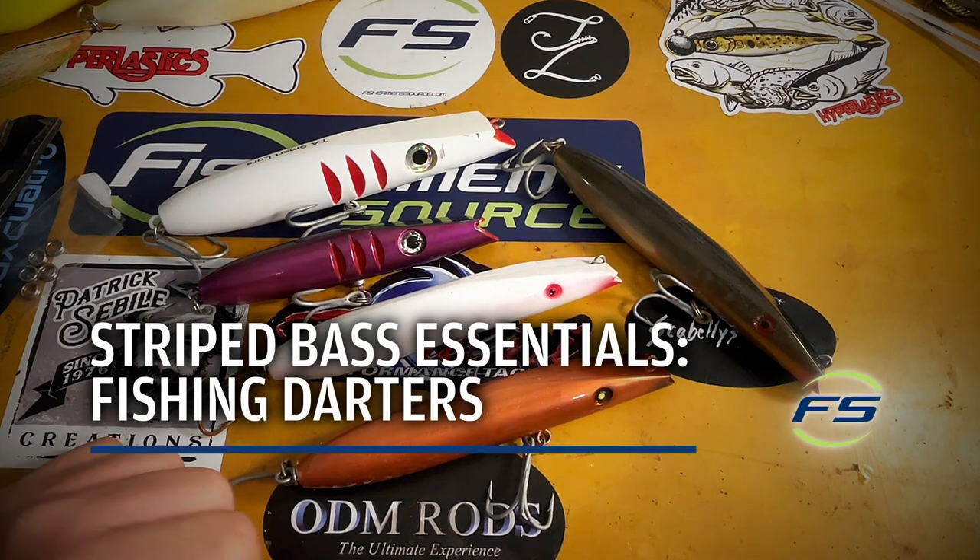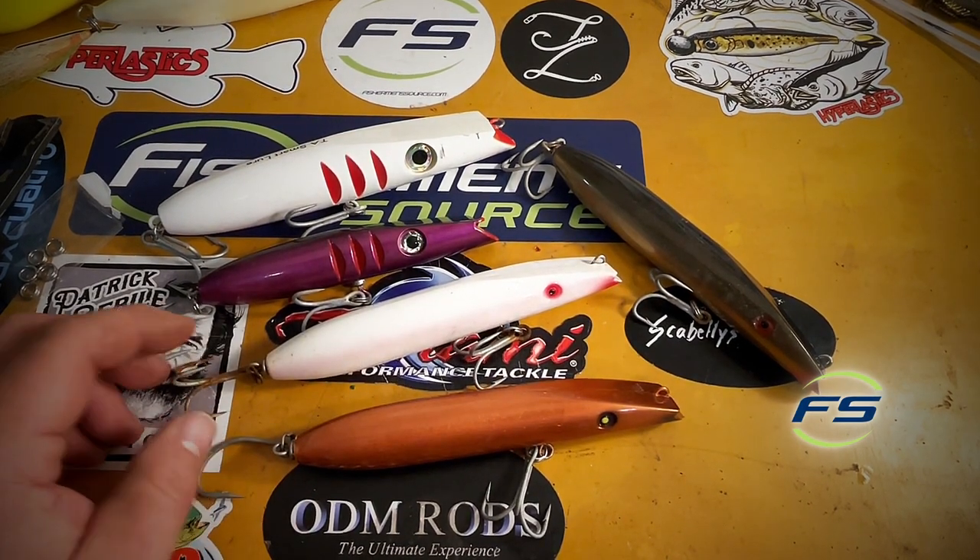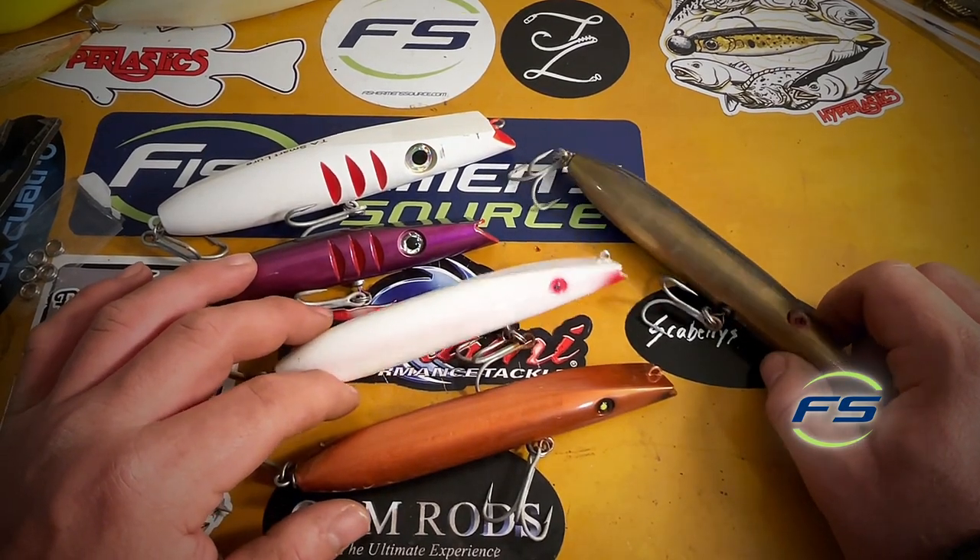What up, Nick from Fisherman Source. Could be argued that darters are one of the most productive big fish plugs. I'm just gonna kind of go over what we have in the shop.